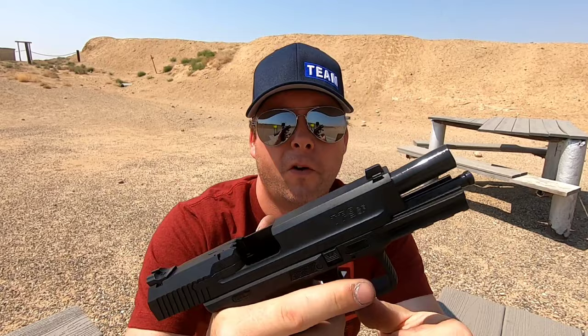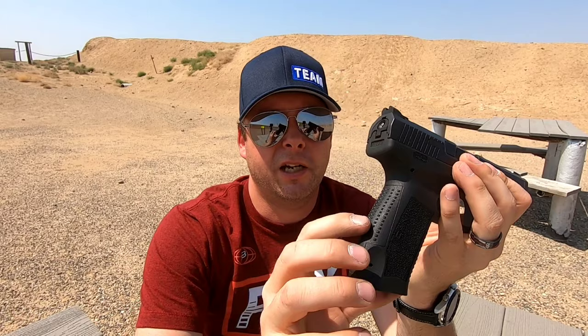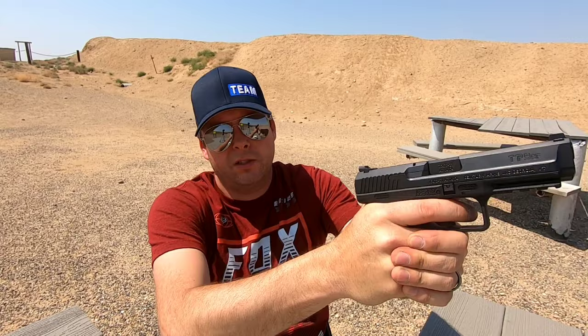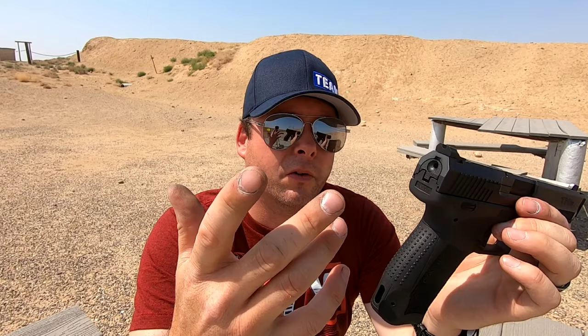The slide release is pretty flush to the side of the frame — it doesn't stick out very far, but it is pretty easy to get your thumb up there around the side of the slide and let the slide go forward. Ergonomics are really nice. It's got some pyramid textures on the back strap and squares on the front, and then on the sides it's got a stippling job. It does feel nice in the hand. It does have removable back straps — this is the standard one that comes on it, and I haven't had the need to switch it out.